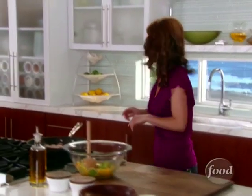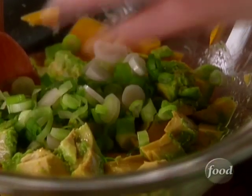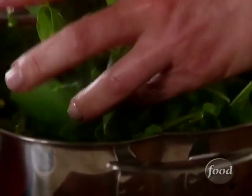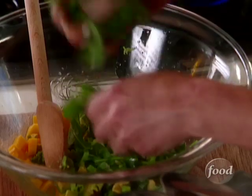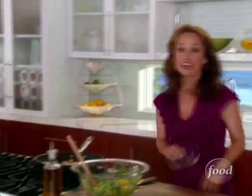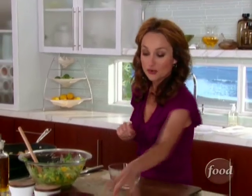A couple more ingredients. Get the scallions in there. We're also going to add some arugula. I like to just take the arugula and rip it up with my fingers. You could chop it if you want to, but it's easy enough just to tear it. We have time to make a little wasabi cream.